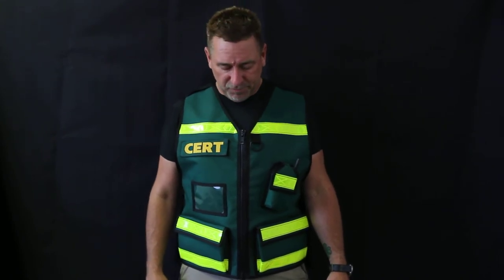Not only CERT, but we do a lot of heavy-duty search and rescue vests and things like that. Give us a call at 801-698-9080, or catch us on the web at thevestguy.com. Looking forward to making you a vest.